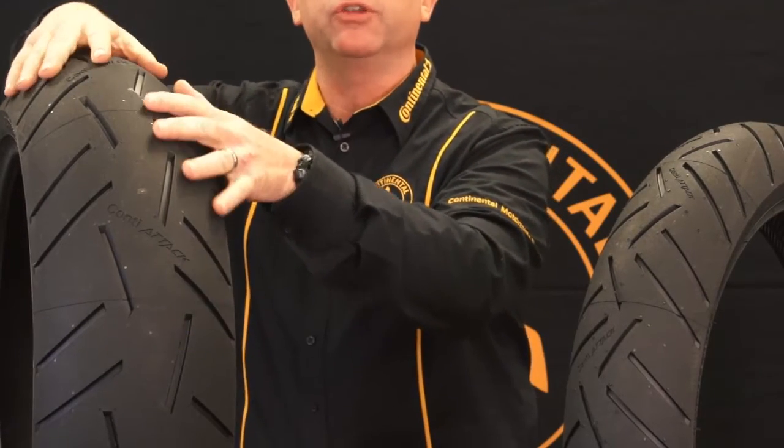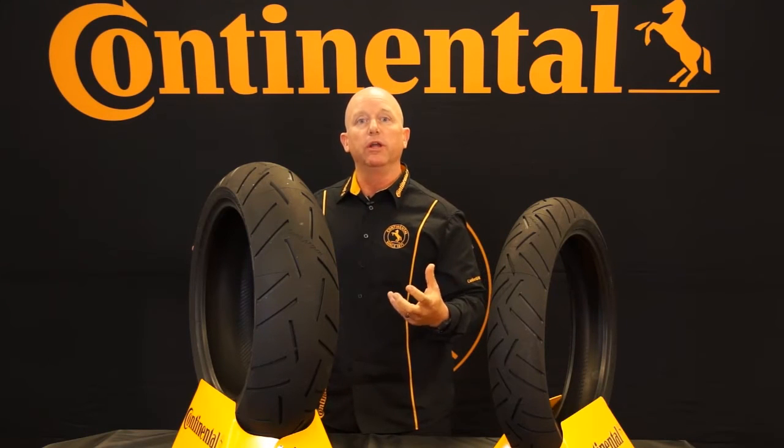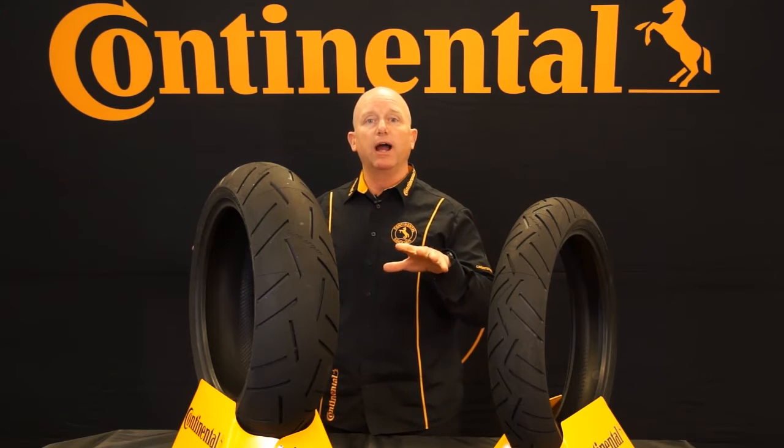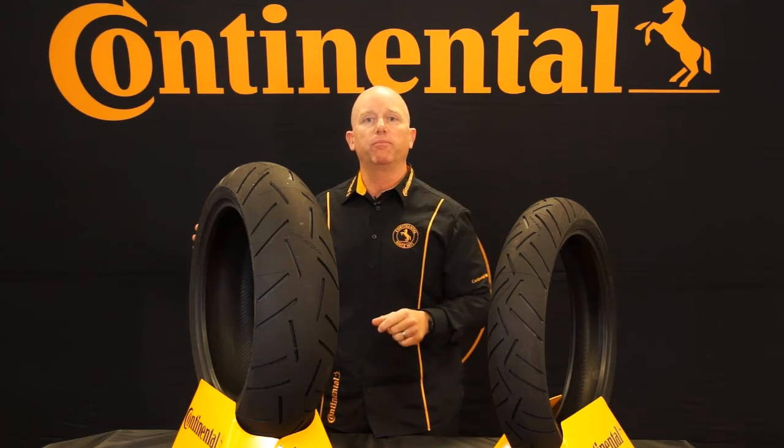Traction Skin is a kind of micro-roughing on the surface where we don't have to use as much releasing agents out of the mold. What that means for you is that it's ready to ride — it's broken in pretty much off the shelf, with a very small break-in period.